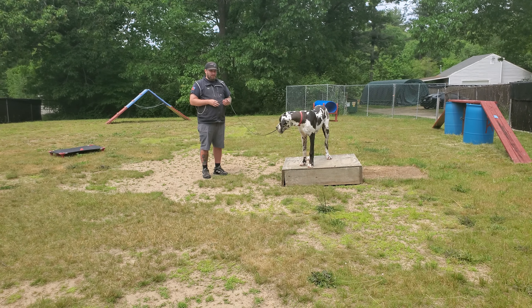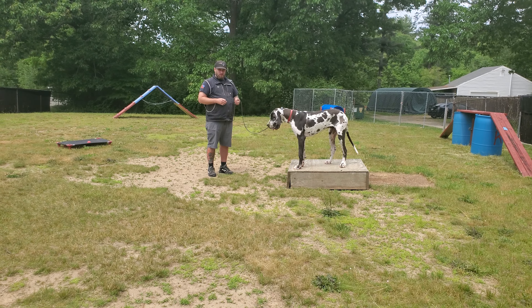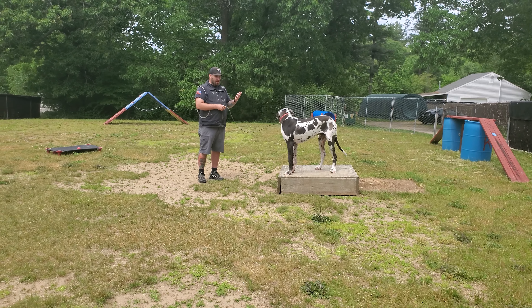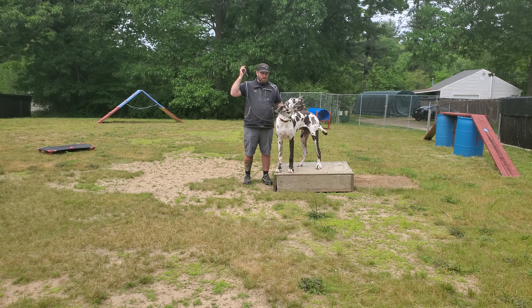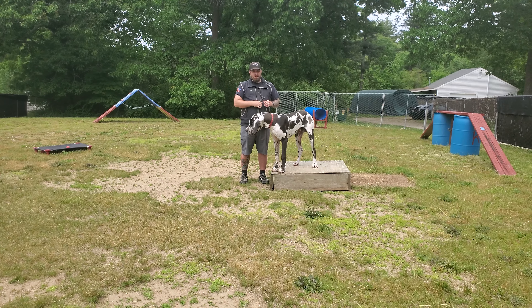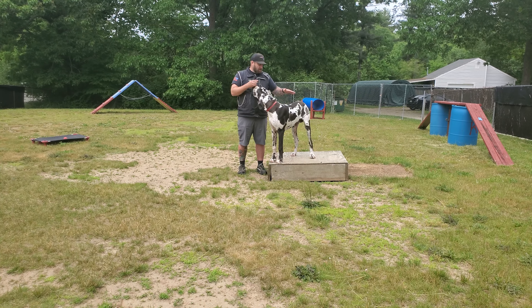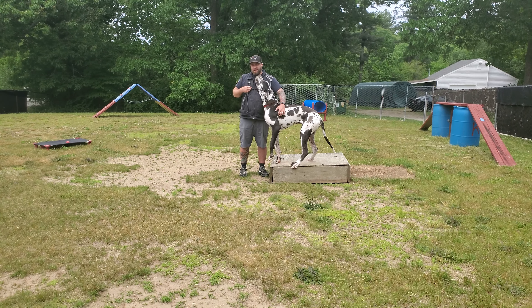Here he is demonstrating a nice on-leash place command. Brewster kind of has a hard time sitting, so he usually chooses to stand or lay down on the bed. Right now he's standing, which is fine. He's just not allowed to come off until I return to him. We're only doing it to the length of the leash right now because we haven't conditioned in for the remote collar yet — that's going to start shortly. In place, he just has to keep all four paws on the bed and remain on the bed as I back away from it.